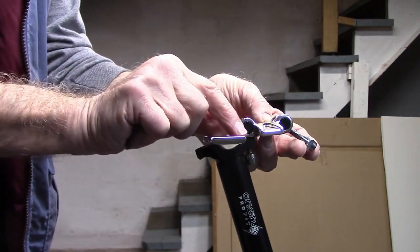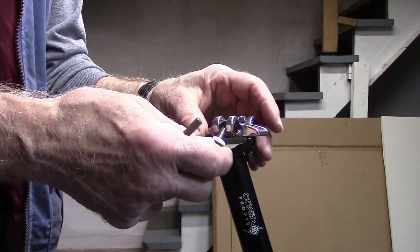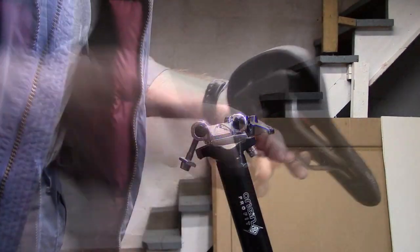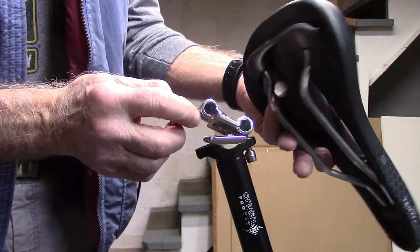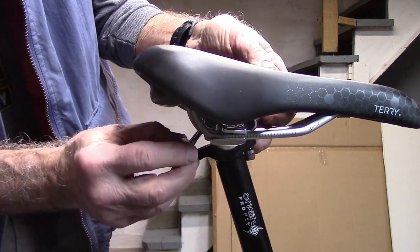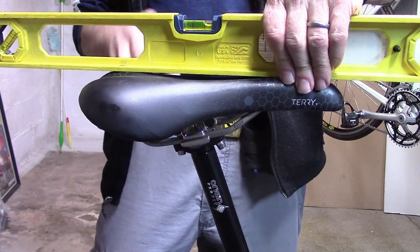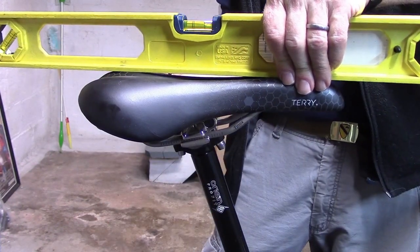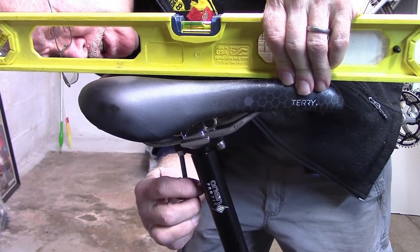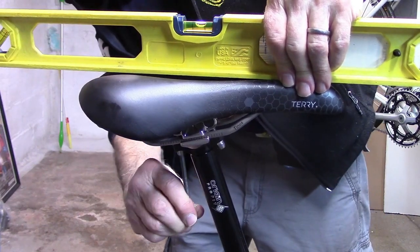Now you can clean the mechanism. Re-lube the portions of the clamp that the saddle rails go on. If you want to be thorough and you're having trouble with creaking or squeaking, you can also re-grease the bolts after removal. To re-attach the saddle on a double bolt system such as we have here, hook on one rail of the saddle, then the other rail, bring it down and hook the bolt on the bottom and you're ready to tighten.